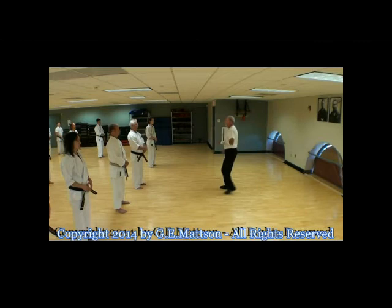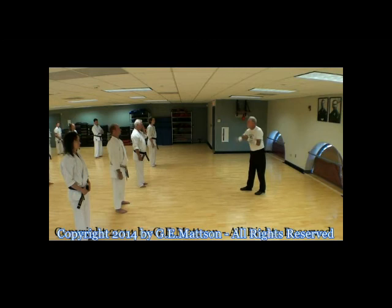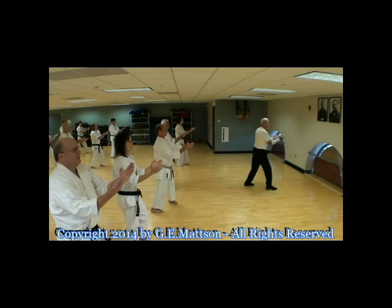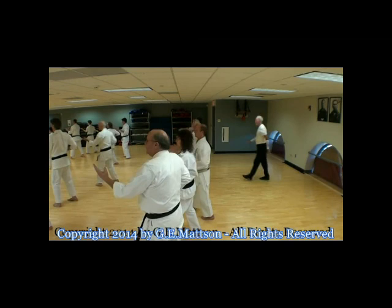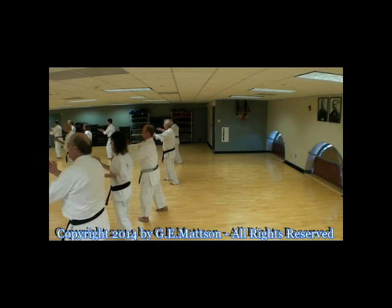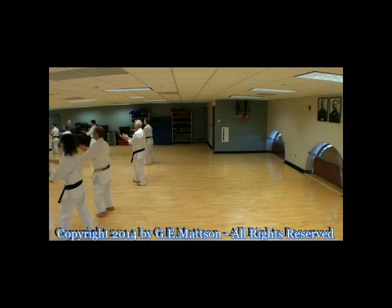Now let's try it with what we'll just call soft sunshine. You're working on your breathing — think of it just as a drill, like you're doing punches or kicks or blocks. Position. Start breathing now. Turn — keep that tempo going. Keep that tempo going. Turn. Keep that tempo going.